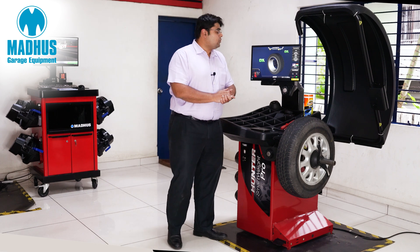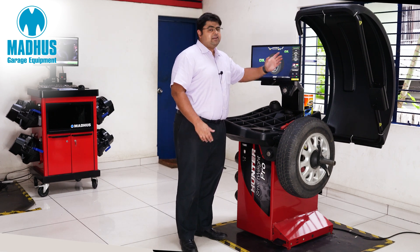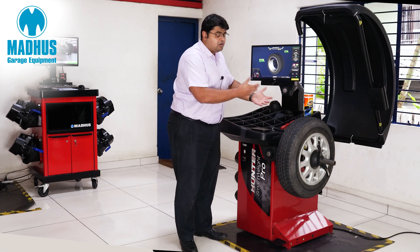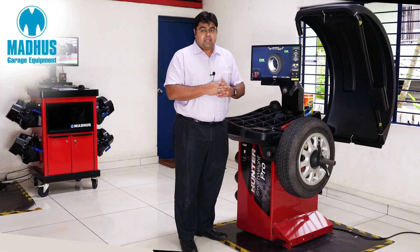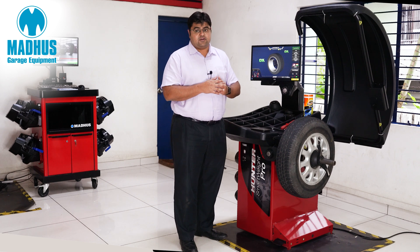The Hunter Smartweight Pro also has a very unique feature called centering check. The centering check feature helps the technician understand if a wheel and tire assembly has been mounted perfectly on the shaft. If there is an issue with mounting, centering check will help us identify that.